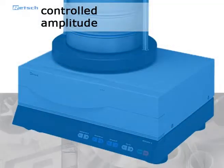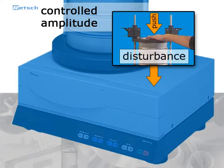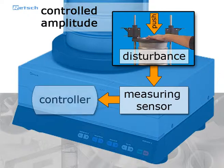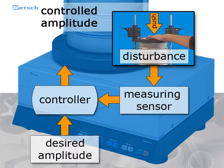Furthermore, a microprocessor-controlled measuring and control unit guarantees a constant vibration height. The external influence is absorbed by the measuring sensor and the data is then transferred to the controller, which compares the measured data with the desired amplitude and adjusts the drive to the previously entered parameters.